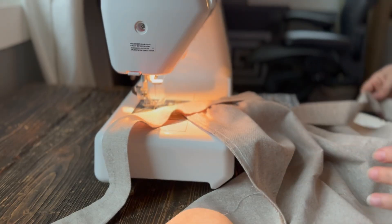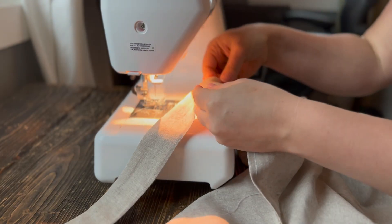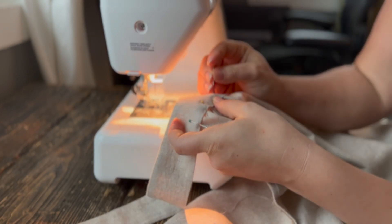I started by sewing the waistband strap to the gathered end of the skirt, and then I attached the bodice piece to the waistband skirt.